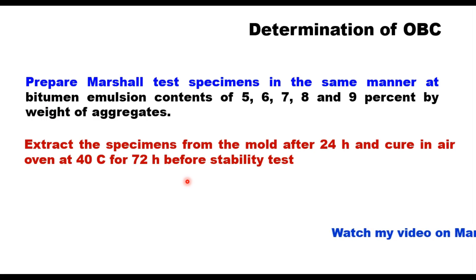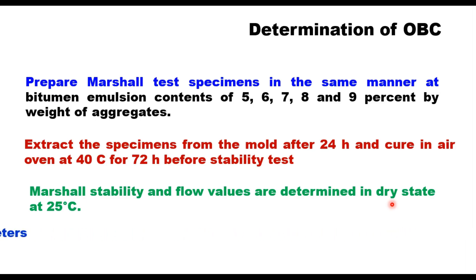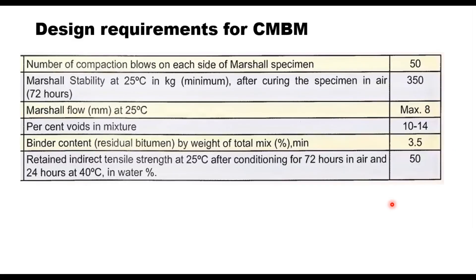The important difference here is that Marshall stability and flow values are determined in the dry state at 25°C. The optimum binder content (OBC) is the one that satisfies the design requirements: Marshall stability at 25°C should be minimum 350 kg; Marshall flow at 25°C maximum 8 mm; percent voids in mix 10 to 14%; binder content (residual bitumen) at least 3.5% by weight of total mix; and retained indirect tensile strength (ITS) at 25°C after conditioning for 72 hours in air and 24 hours at 40°C in water should be at least 50%.